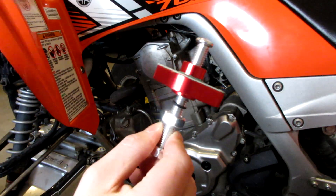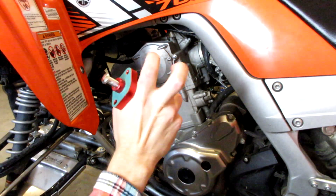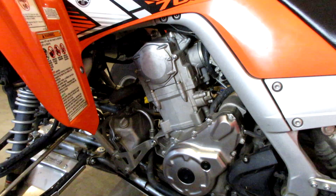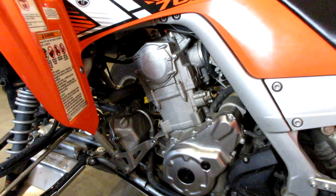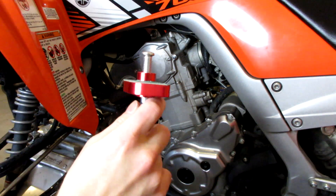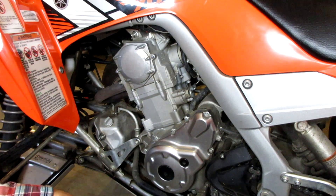The reason we're installing a manual cam chain tensioner instead of the stock one is that the stock automatic ones are known to fail — they're just not as reliable, especially in cold weather, since metal has different characteristics at different temperatures. I have a manual one on my Daytona and I really like it. I just prefer having the manual cam chain tensioner versus the automatic stock one.